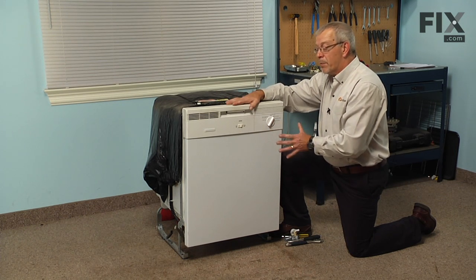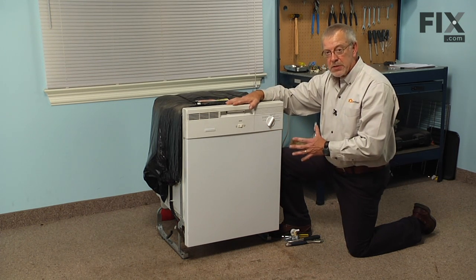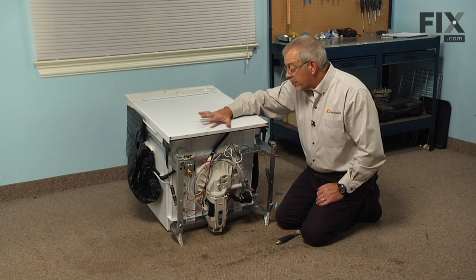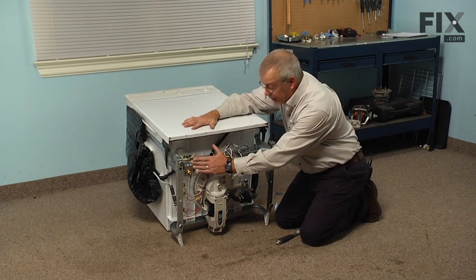For demonstration purposes, we pulled the dishwasher out and we're going to turn it up on the side to show you a better view. Now with the dishwasher laying on its back, you have a better idea of how to do this repair.